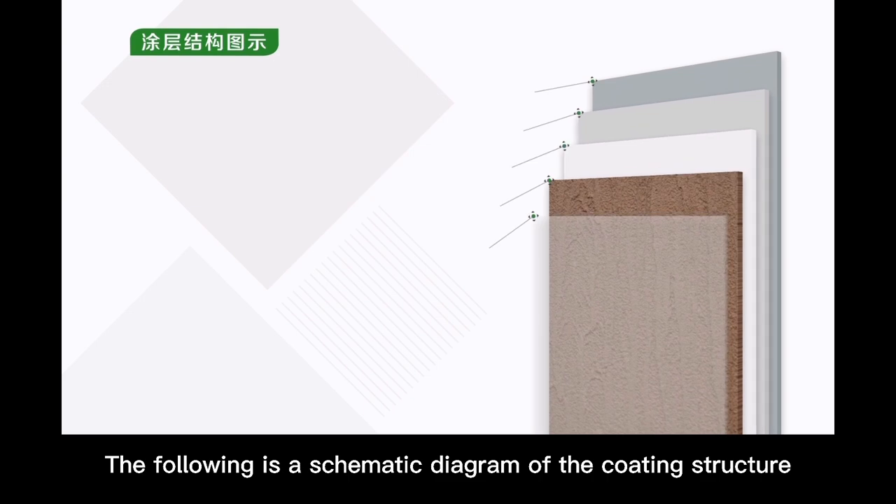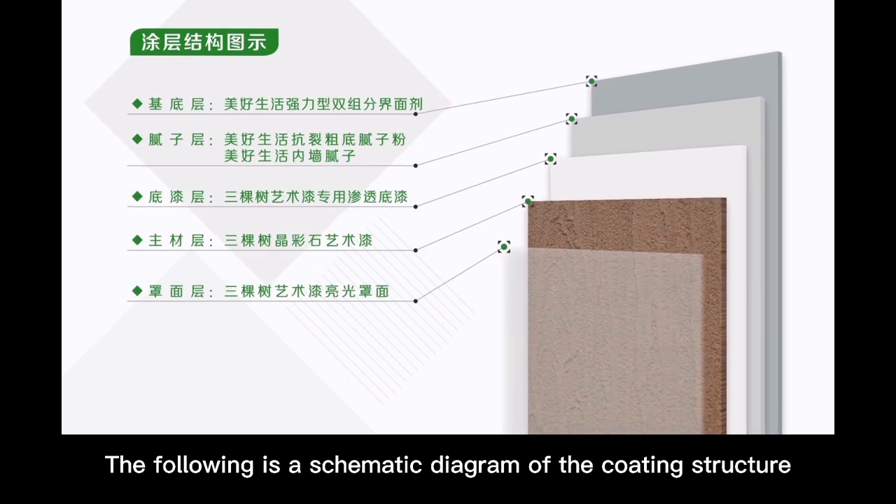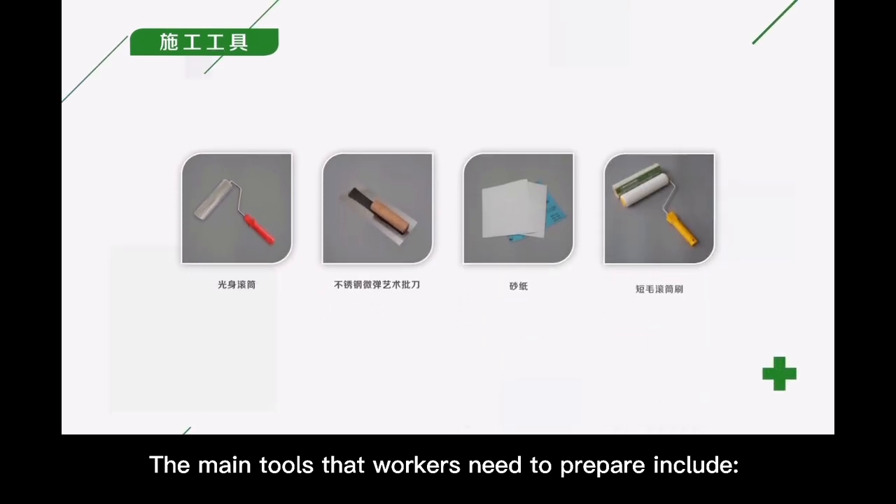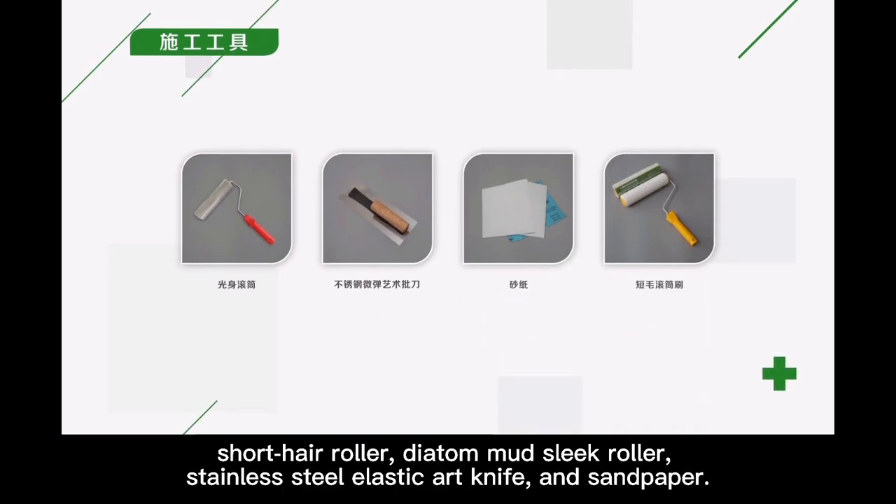The following is a schematic diagram of the coating structure. The main tools that workers need to prepare include a short hair roller, dyed mud slick roller, stainless steel elastic art knife, and sandpaper.